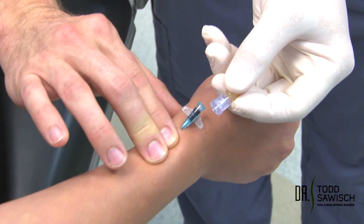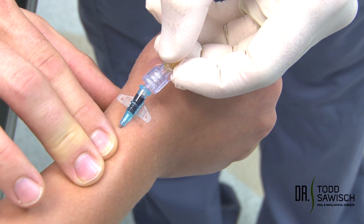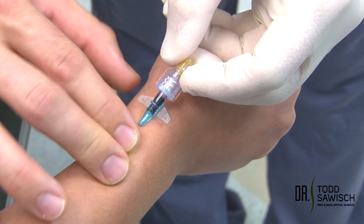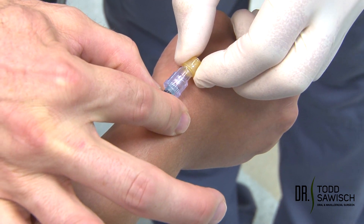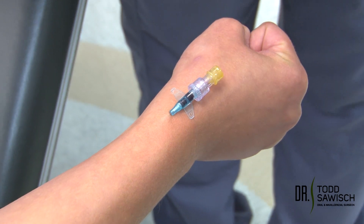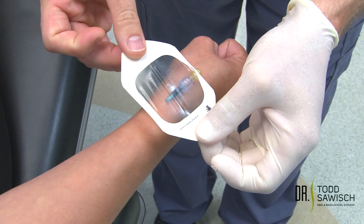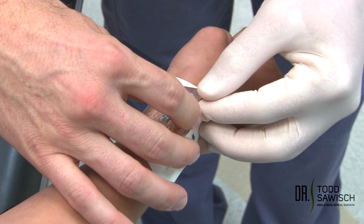This is what we call an adapter button for injection. We're going to secure this on, rotate, hold the wings so I don't get blood on me, and tighten this. Now we're going to put on what we call a tegaderm — this is an occlusive barrier that we put over this to keep it secure.